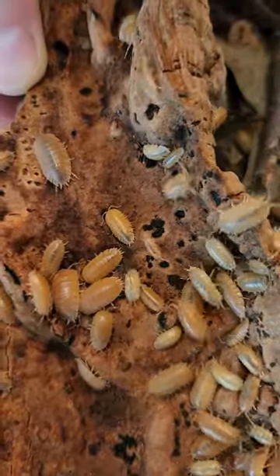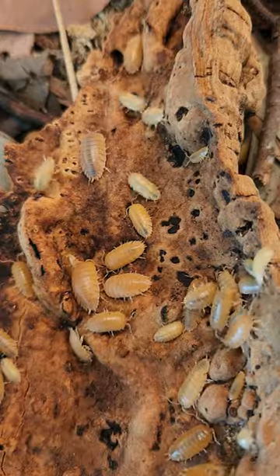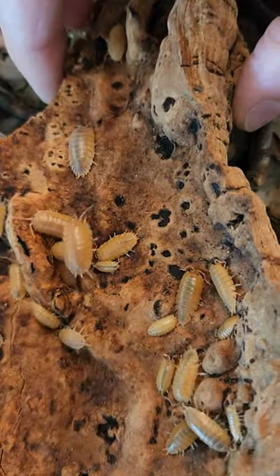Hi, it's Sarah from iheartbooks.com. Today I'm showing you some Persilio laevis orange isopods. They're very hardy and can tolerate a wide range of environments.